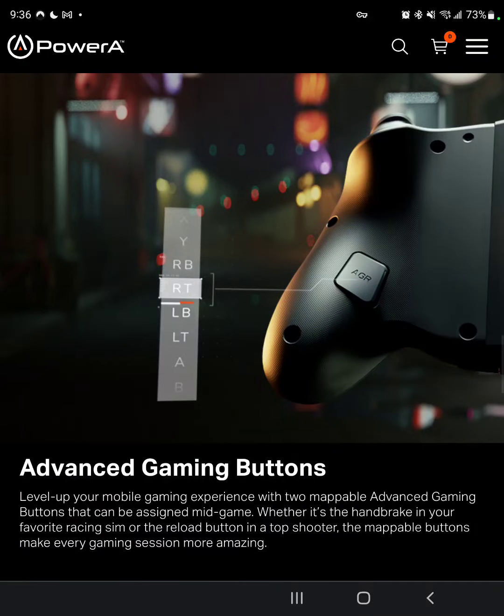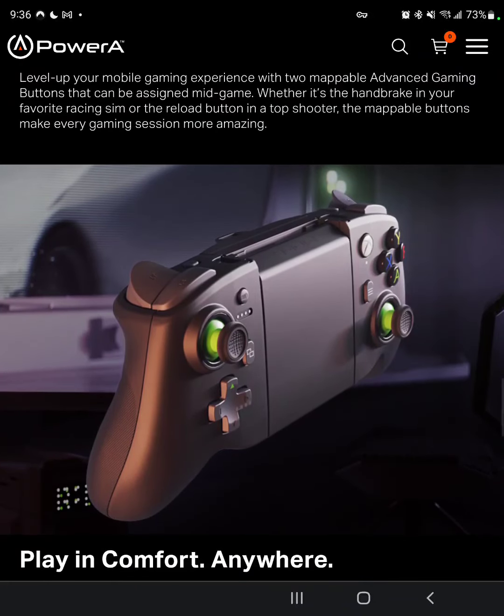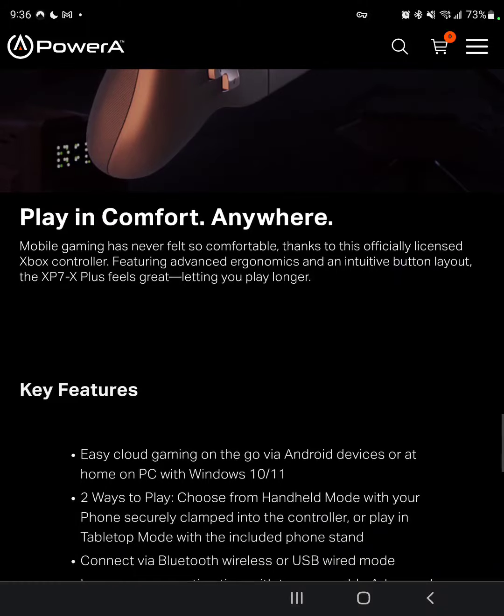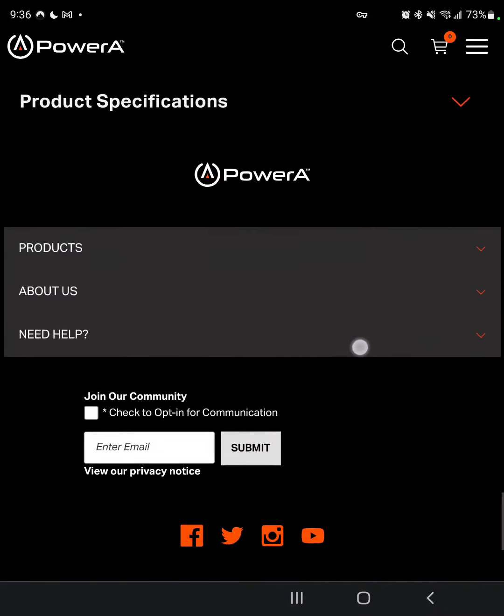Overall, there's also a mappable button, so pretty similar to a Razer controller. This is Bluetooth, so for those of you wondering about latency — latency is probably going to come into play because it's Bluetooth. I don't think you can do Bluetooth without any latency at all, so there has to be some kind of latency with this.